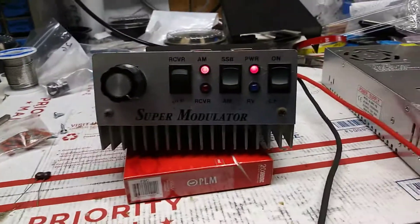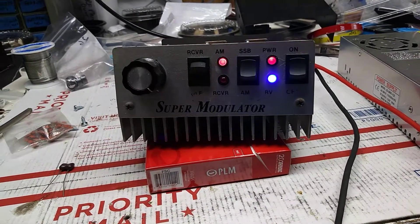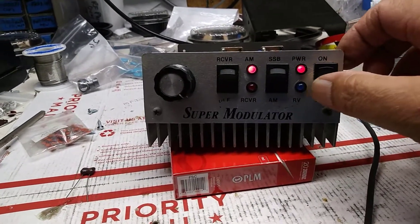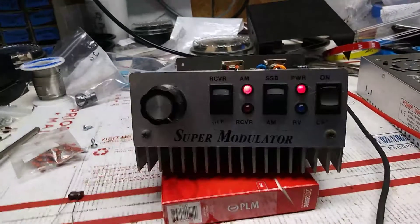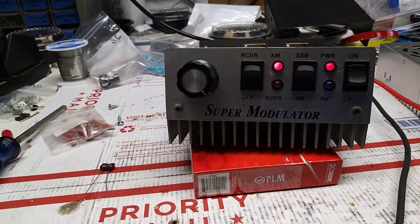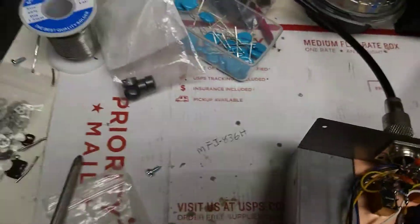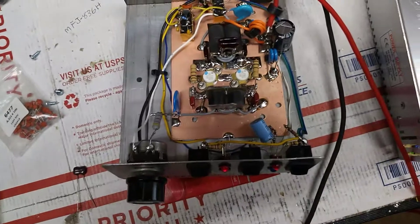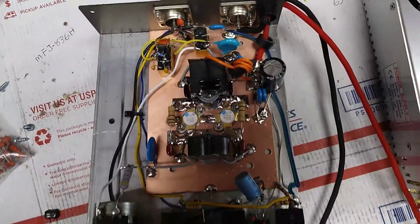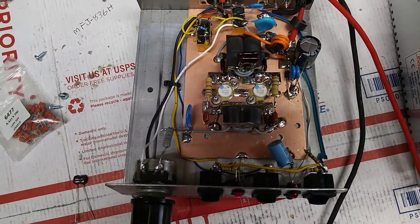Another reason you can tell it works is when you key up, it'll hold the button — it'll hold the transmit light also. I've used it on single sideband so it's fine. That light wasn't even hooked up so I just put a blue one in it, nothing special at all.